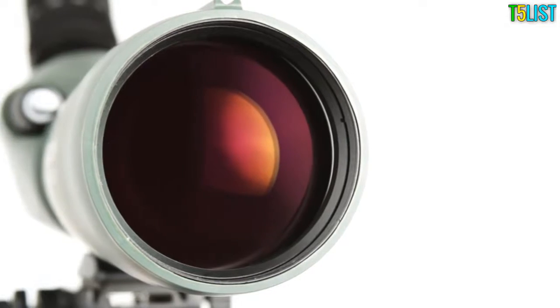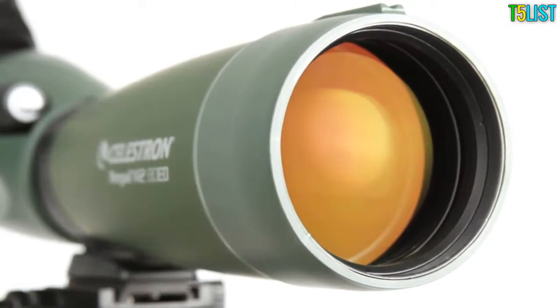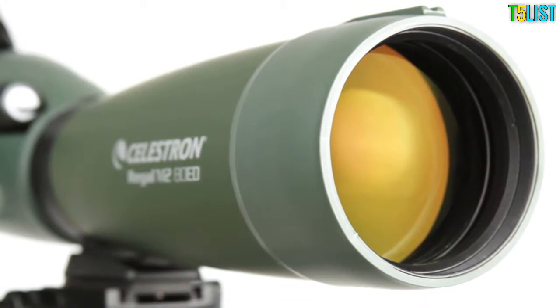Celestron's engineers also equipped Regal M2 with the same proprietary optical coatings we use on our observatory grade telescopes for maximum light transmission and bright, sharp images.